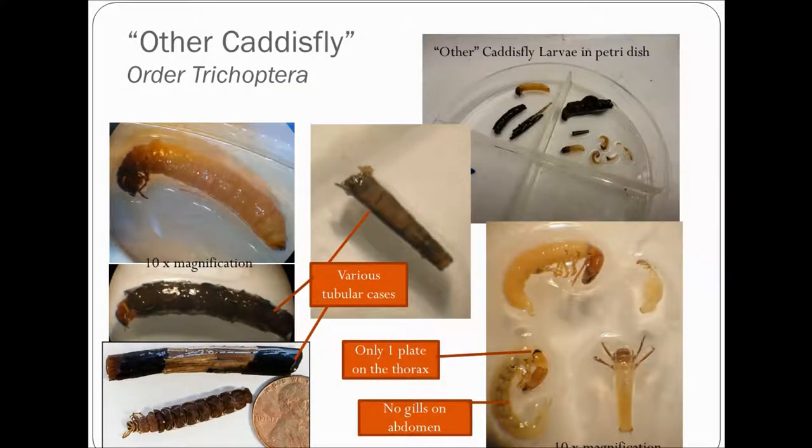Lastly, we have the other caddisfly category. These caddisflies are sensitive to pollution and we want to note their presence at our site. They can look different in the petri dish — some cases are made out of bark, sticks, gravel, or leaves; some are free-living and found without a case. It may be easy to confuse them with a hydropsychid caddisfly, but the other caddisfly does not have three thoracic plates, stringy gills on the abdomen, or prolegs at the rear. The one thing all other caddisflies have in common is three pairs of legs and a plate over their first thorax segment only. No gills on the abdomen.